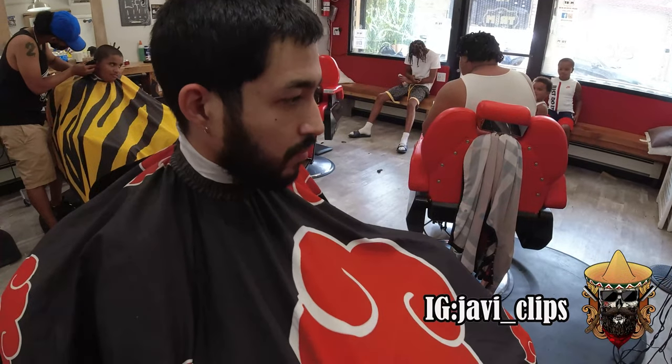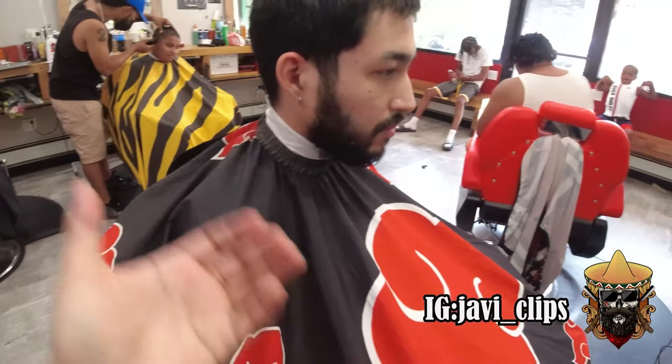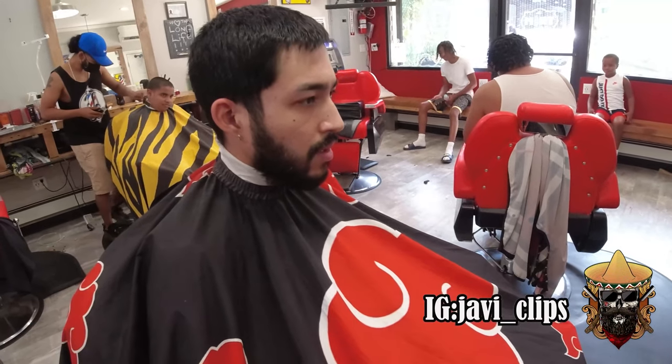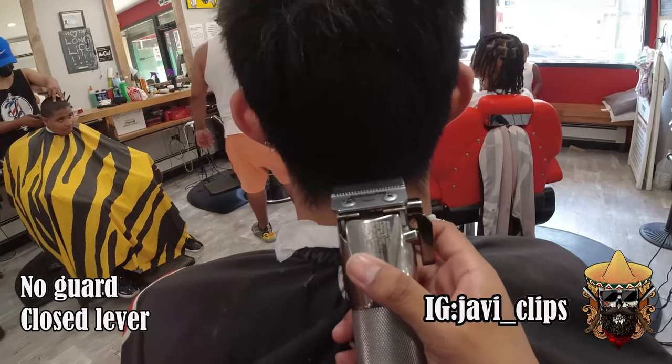Yo, what's up, it's your boy Javi Clips — you already know, if it's not Javi Clips you're getting clipped. We're gonna do a low skin fade with some beard work and eyebrows. Let's get into this.